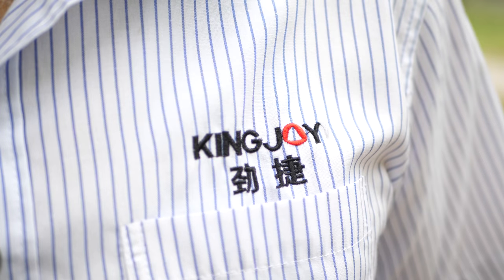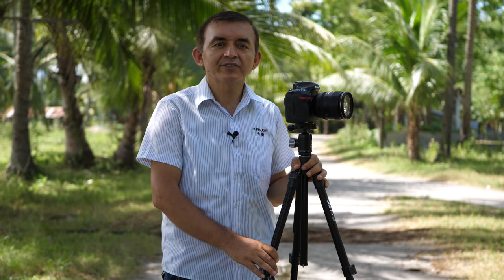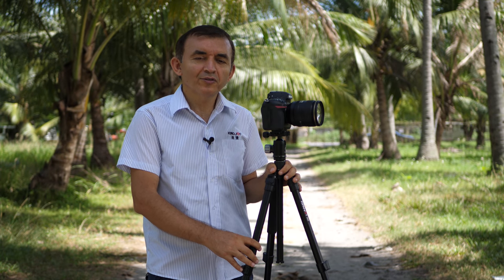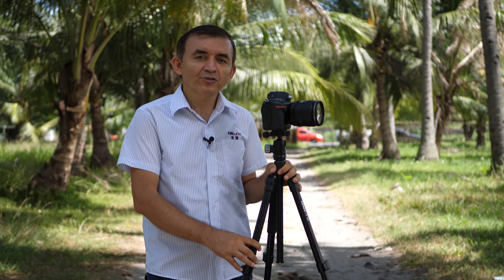Thank you for watching our King Joy G555 Professional Travel Tripod review. If you want to buy this product, the purchase link is in the description below. If you find our video review helpful and useful, please don't forget to share it with your friends and leave your comments in the comment section below. Until we see you in our next video, please take good care of yourself.